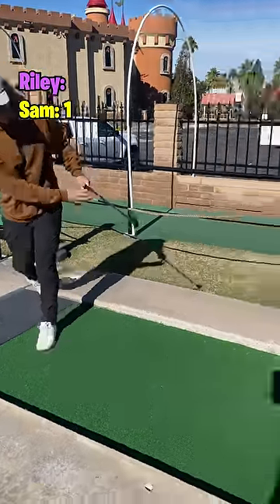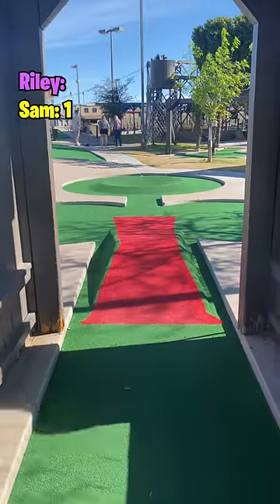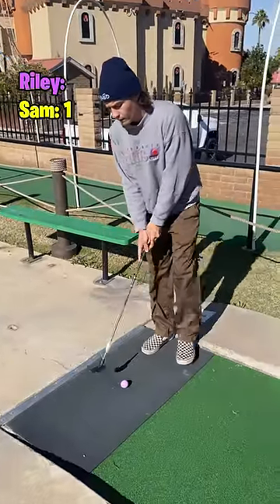I'm up first. Give it a whack — it's down the middle of the red carpet, it looks good, and it just lips out of a hole-in-one. I thought I had it.